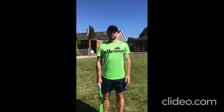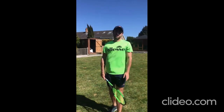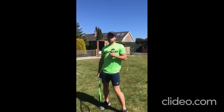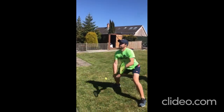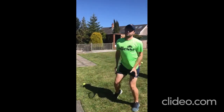Hey guys, Pete Bothwell here and welcome to the Carabines Isolation Challenge. Today we're going to work on reaction volley. My sole focus here is just to have the racket out in front — I don't want to be swinging on any of these volleys. I'm going to be in a low position; the ball is going to come in from behind me. Good luck.